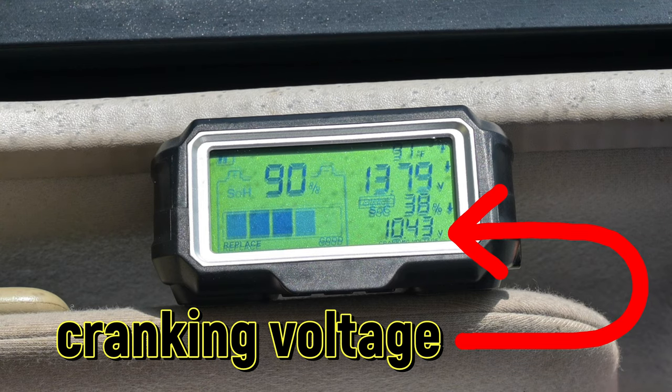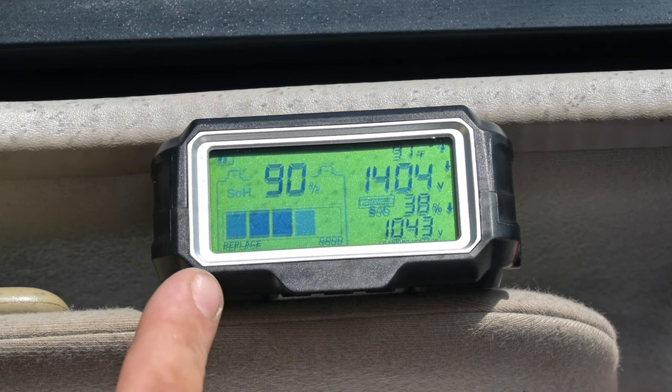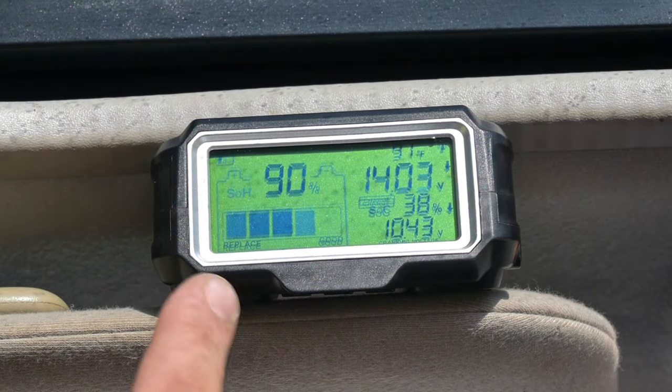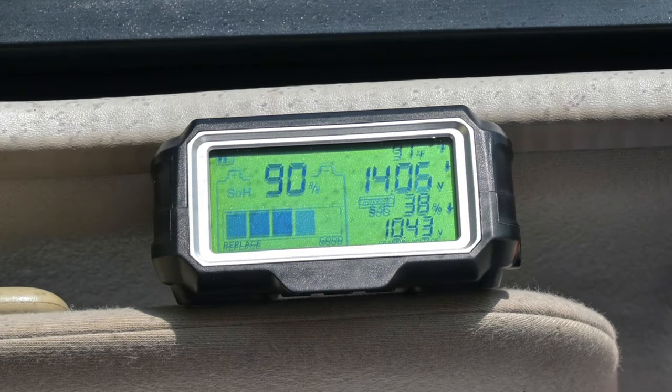We dropped to 10.2 during the crank, and that's fine — you can drop to about 9.6 and it's okay. Now we're at 13.79 with the alternator actively charging, even jumping up to 14 and then 14.8 volts. Since the battery is a little bit dead, getting 14 volts is pretty normal — that will drop as the battery charges and the alternator sends less current depending on the state of charge. That's exactly why you want to make sure all your connections are clean.